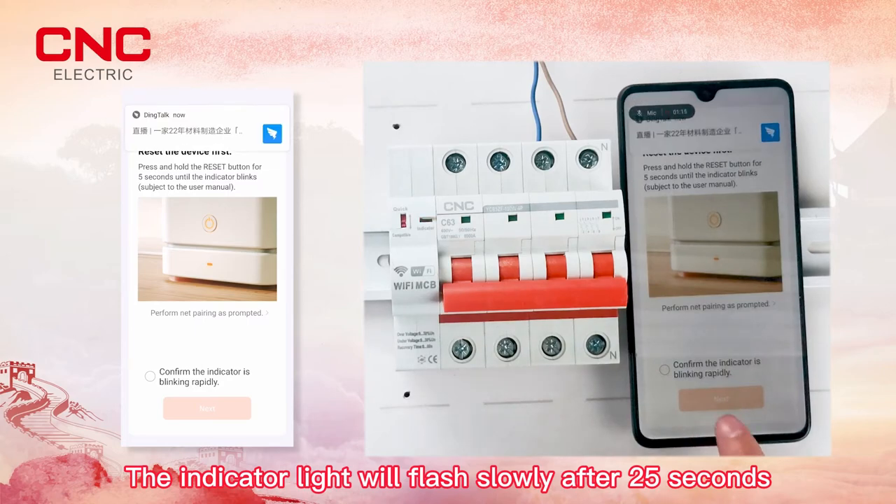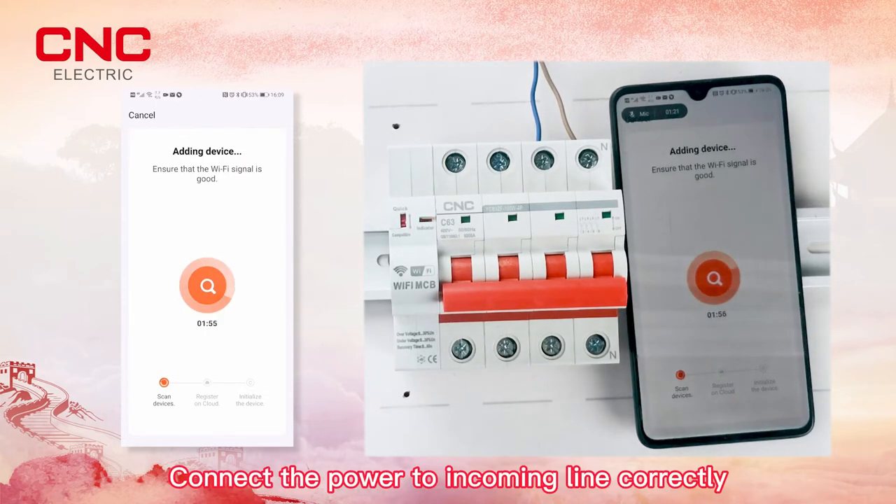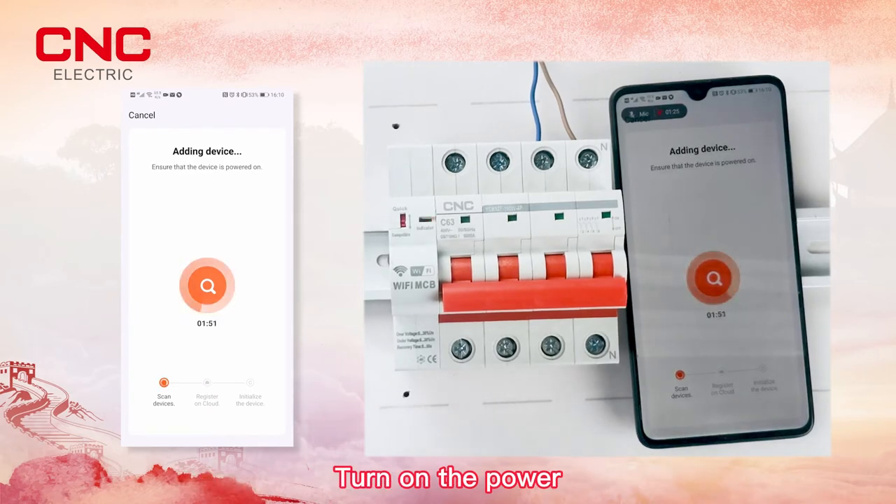After 25 seconds, place the product as close to the router as possible. Connect the power to the incoming line correctly, then turn on the power.